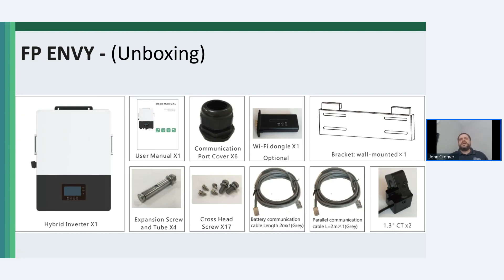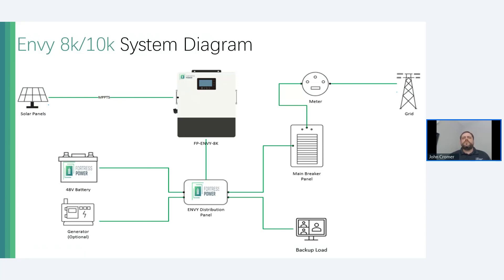The 12K has the most jurisdictional listings. It is currently on the California Energy Commission inverter list. Both the 8K and 10K inverters are listed for HECO and LUMA in Puerto Rico. The Envy 12K has the UL 9540 addition to listing with the rest of the Fortress product line. If you are in Puerto Rico and sizing up the 8K and 10K, you have all the certifications necessary for that market.